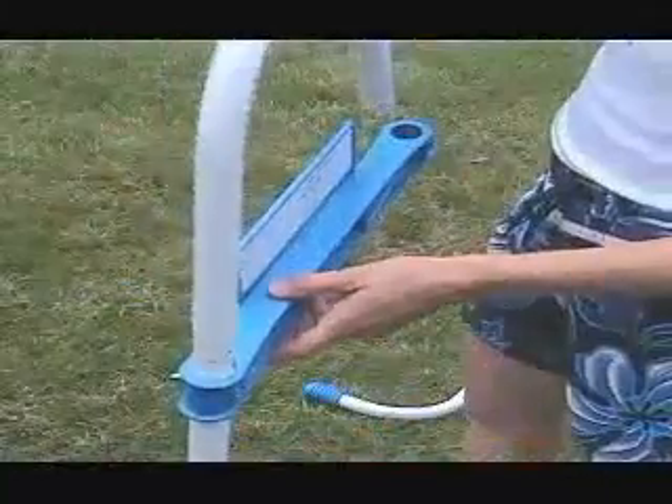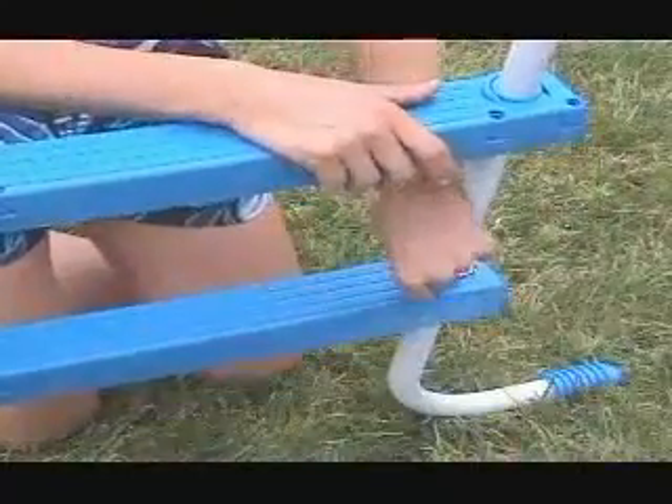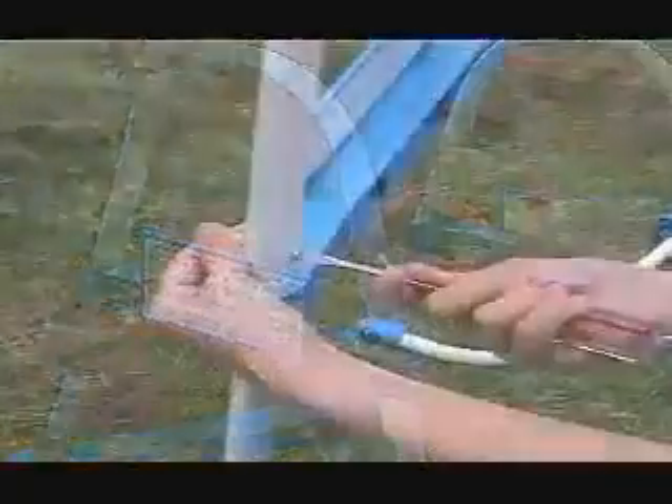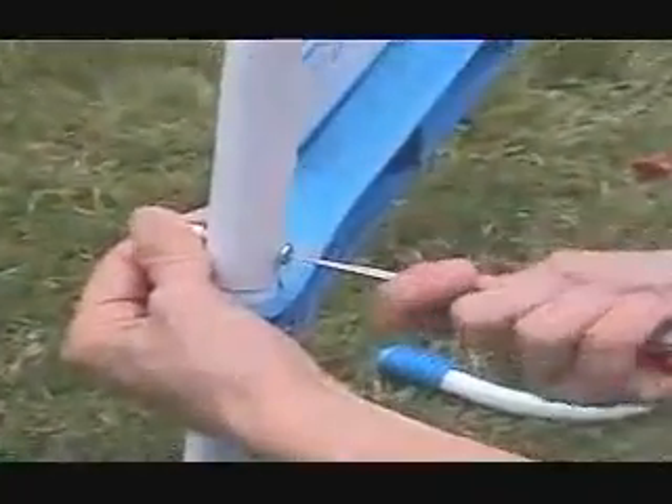Attach the steps with locking pins and both U-shaped top rails to one side first. Then assemble the other steps to make the other side of the ladder and slide it into the top braces and top rails. Use a screwdriver to tighten all the screws.